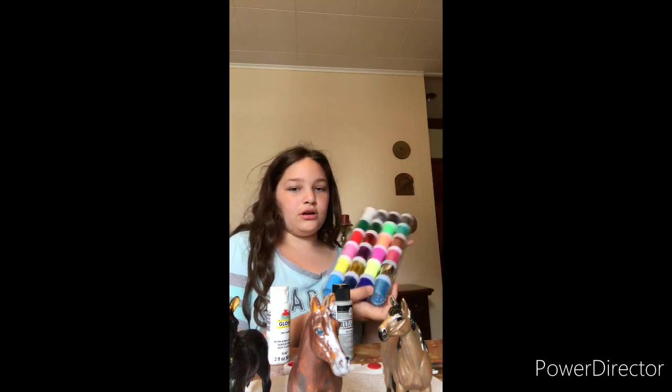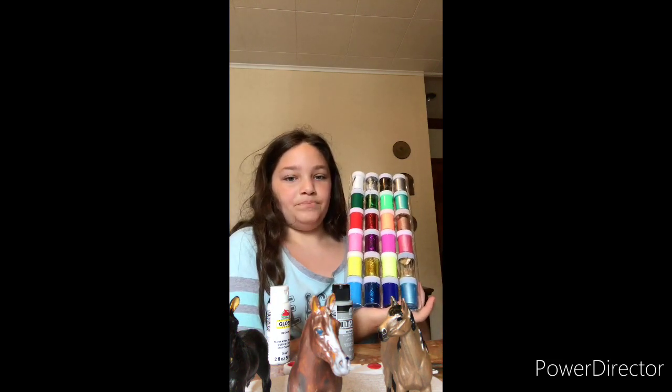These are my other paints. I think we have a little bit of black left and a little bit of white, so we'll manage with the black hopefully, because I have to touch up this one — he's like sticky.